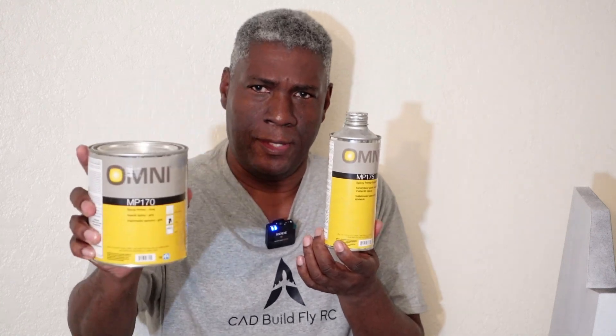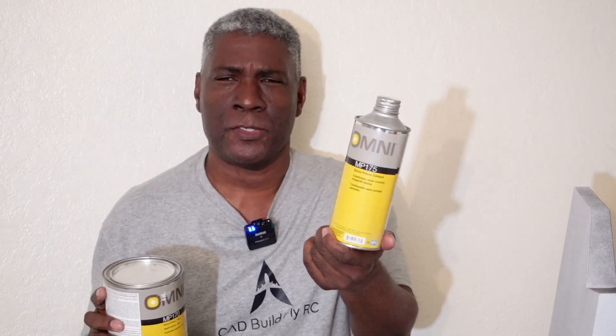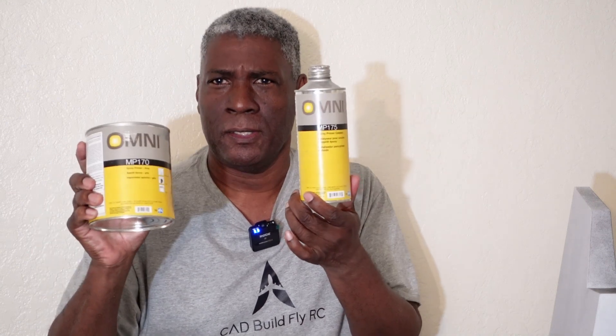After you do that, go buy yourself some automotive epoxy primer — the two-part primer. You can get that at your local automotive store, paint store, or order online. Make sure it's epoxy automotive primer; you don't have to use an expensive brand. What I use is the Omni brand — the MP170 primer and the MP175 catalyst. This is not expensive at all; I think it's around $50 for both the quart sizes, and you can do a lot with them.